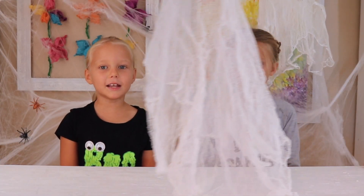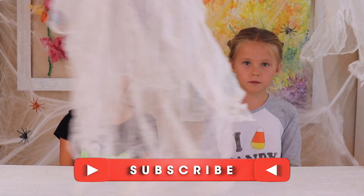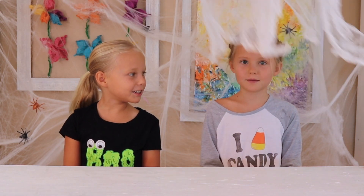Before we show you guys how to make Stiffy Ghosts, make sure to hit that red subscribe button and click the thumbs up. And make sure to hit the notification bell.